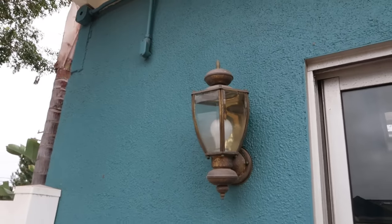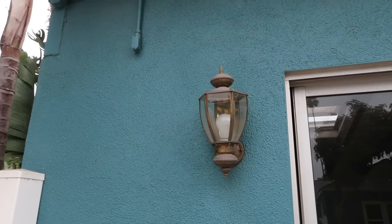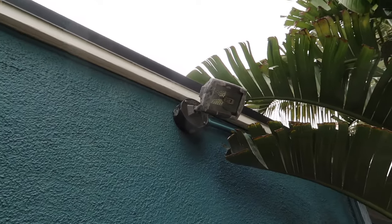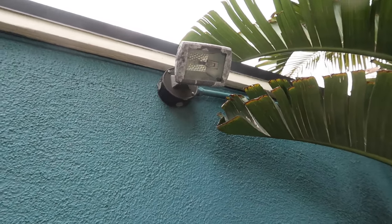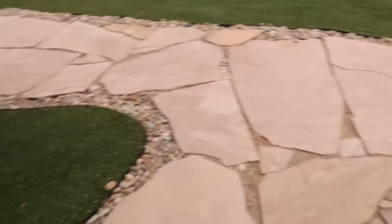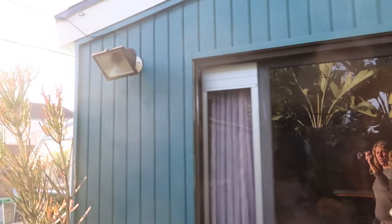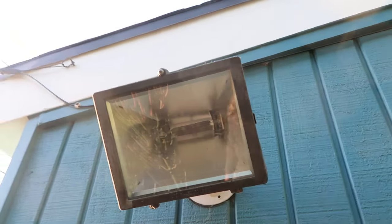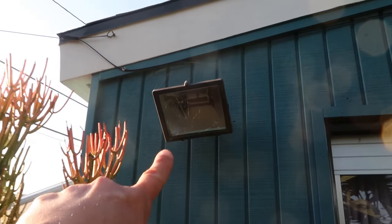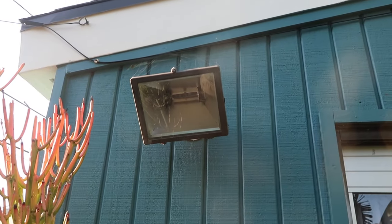I can't wait to get a new fixture in here and put one of the EcoSmart bulbs in — it's going to look so much better. It'll be nice to have a double light fixture here with the new EcoSmart bulbs instead of the old halogen, which will really light up the walkway at night. And heading back this way, there's also this halogen fixture — seems to be a common theme — so we'll change that out to match the one in the front.